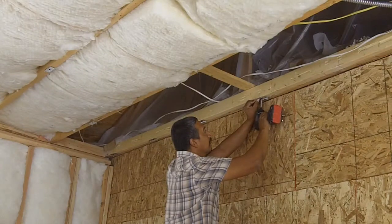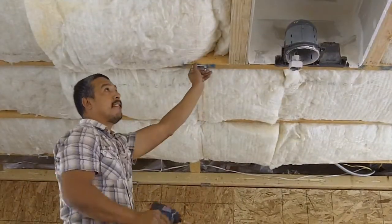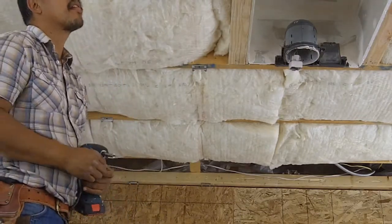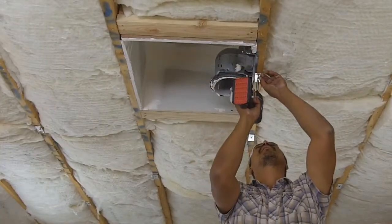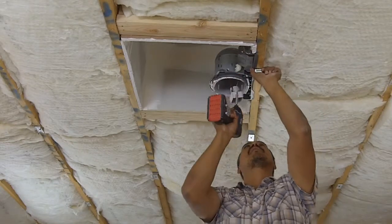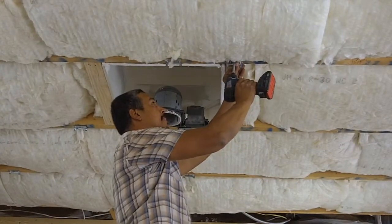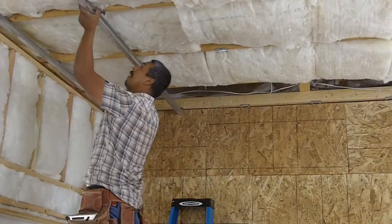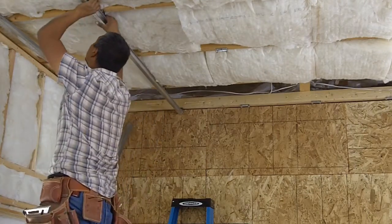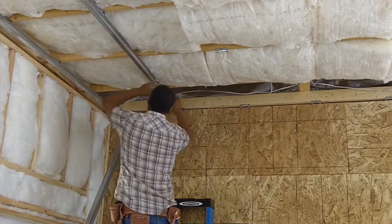Install the RISC clips using a drill and approved screws. Make sure each and every one of the RISC clips are securely fastened. Be sure to take into account any unique circumstances, such as light fixtures, as shown in this particular installation. Snap in the drywall furring channel or hat track into the RISC clips at right angles, perpendicular or parallel to the framing members, joists, or trusses.